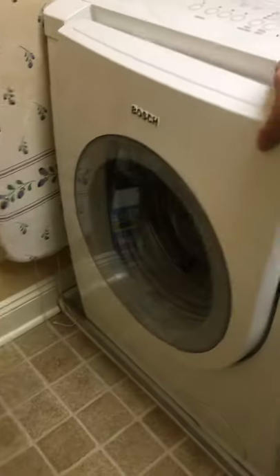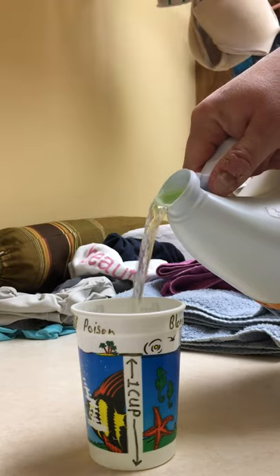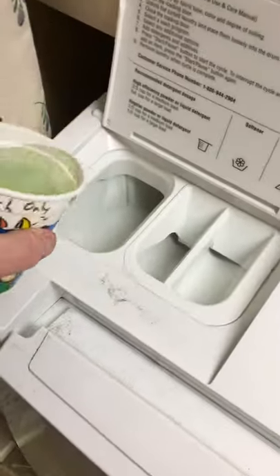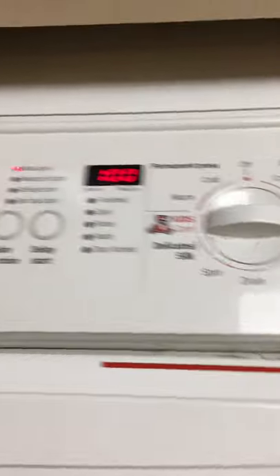We got an odor that was really bad many, many years ago. The manual says, which is every three months, doing a sanitation cycle without any clothes in it — a regular cotton hot cycle with a cup of bleach. I have a reminder in my phone to remind me every three months to do this.